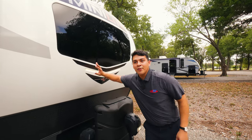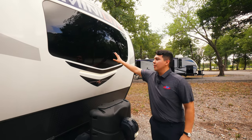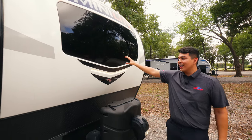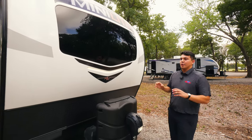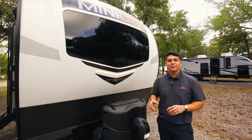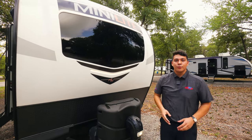Up front, you're going to have our signature Minilite Rockwood window. This is going to be automotive glass, nice and tinted to keep it cool on the inside. We're going to have our LED strip down below for docking late at night. And you're going to notice once you're in this camper that the insulation is top-notch — it has a full radiant barrier that goes from this front cap all the way over the top of the roof.